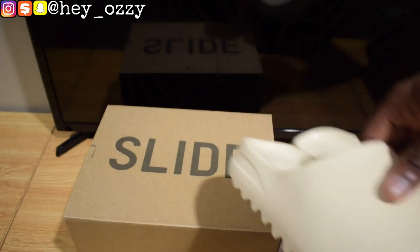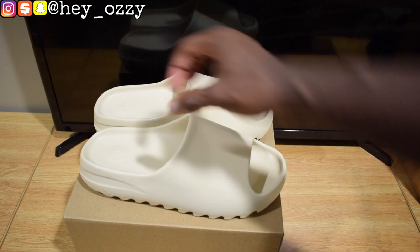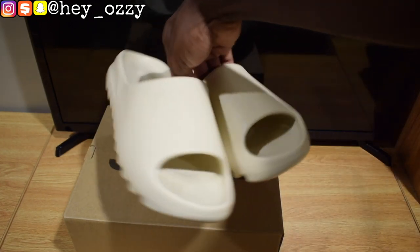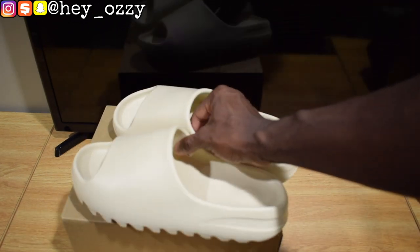These slides can go with pretty much anything since they're a neutral colorway, which I really like. All the Yeezy slides so far have come out in earth tones — bone, beige, brown, charcoal. Anything that looks like it would be from the ground — that's basically what the colorways have been releasing. It's pretty cool.